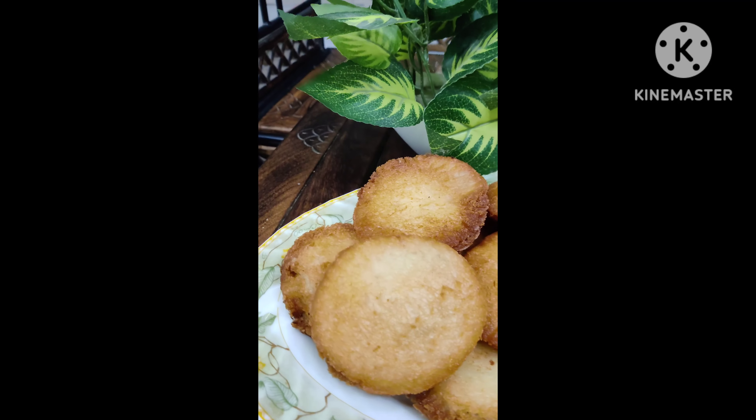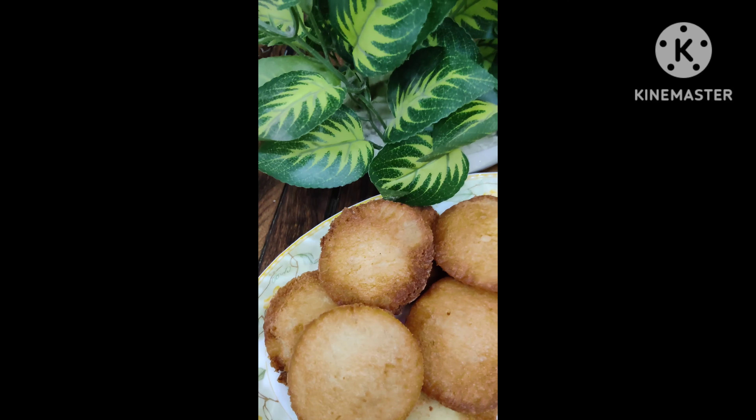I hope you like the recipe. If you do, try it and tell me in the comments.